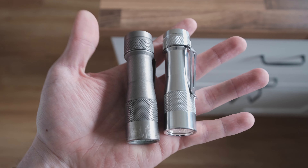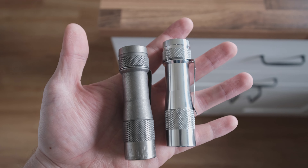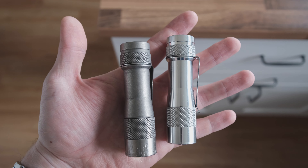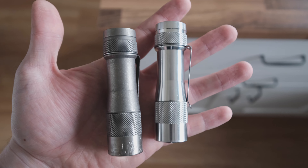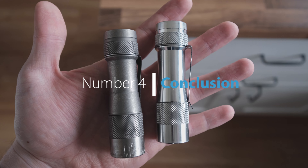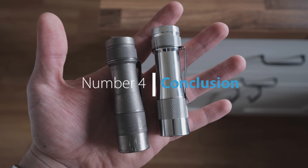Or they have corrected whatever issue there might have been on the first release batch and upped their quality control game. Either way, right now I would recommend going with the aluminium body — but if you have any insight into this, or have bought a titanium model yourself more recently, please let me know what your experience has been like in terms of reliability as well as fit and finish.